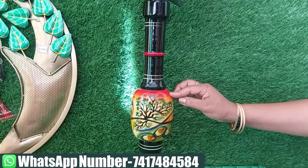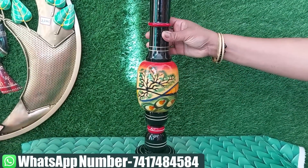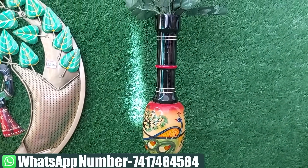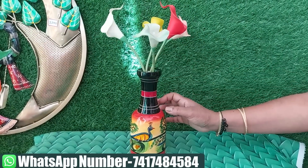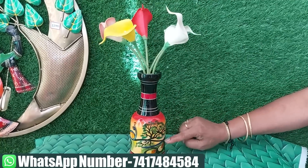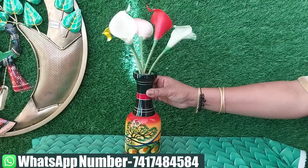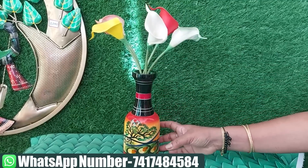This one is priced at 700 rupees. This is also a handmade item — it is cheap to sell. It is also hand-painted. This is a beautiful piece. It is not a water bottle — it is a vase. The vase costs $650.